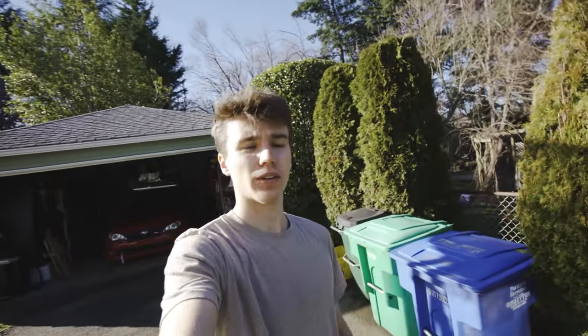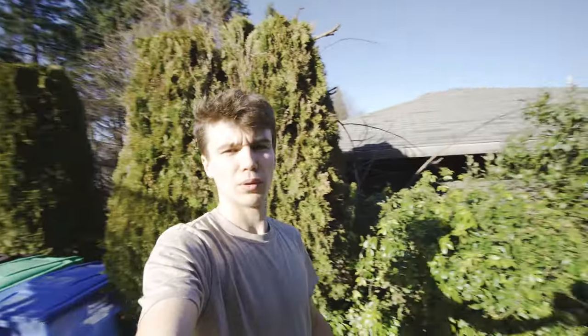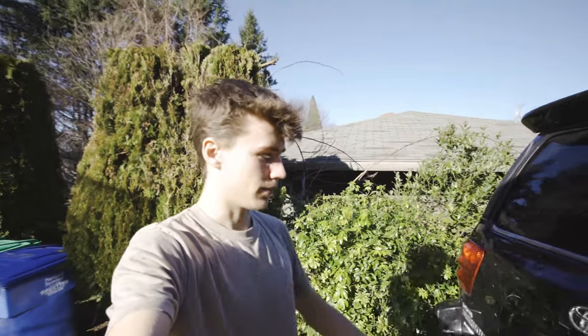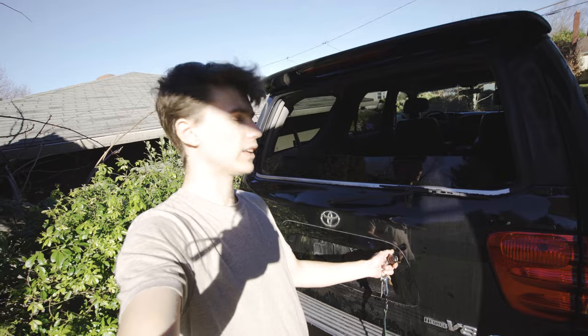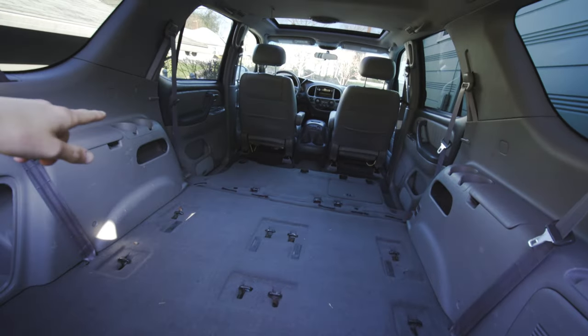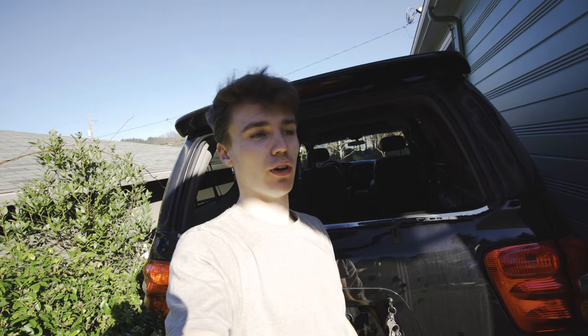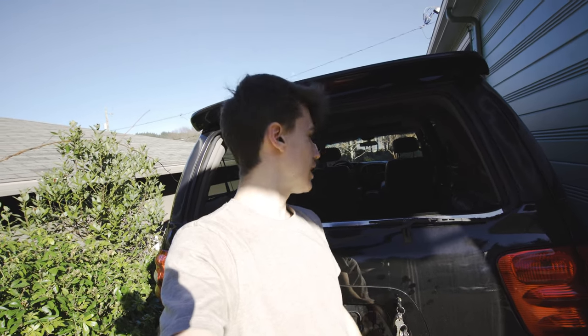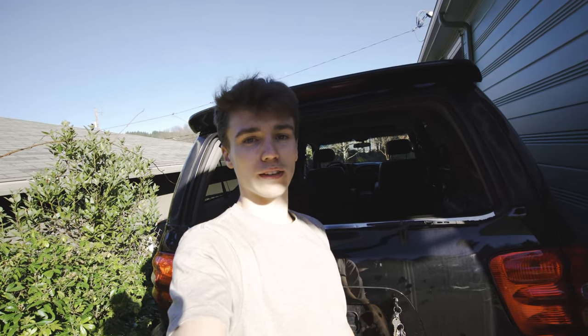One quick note for anyone that also has a 2002 or similar generation Sequoia: if you roll the back window down, you actually can fit a four by eight sheet of plywood. I do have all of the seats out, which definitely made it a lot easier. I just wanted to share that piece of info because I could not find anything about it online. So yeah, if you have a Sequoia, four by eights do fit.